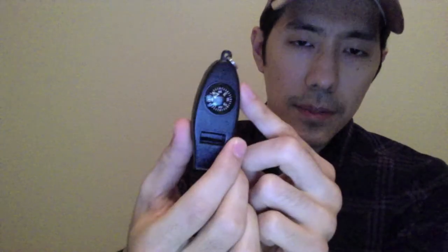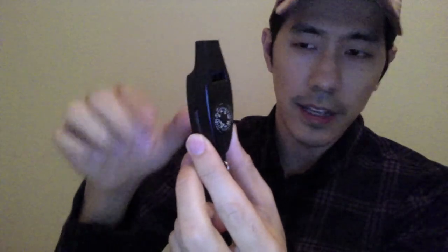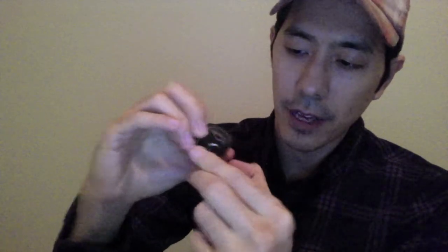And this is something that you could get very, very cheap at Walmart. It has an emergency whistle — not sure how well that's going to work, but definitely better to have it than not. So we have a compass and a thermometer. It's kind of maybe difficult to see because of the glare.